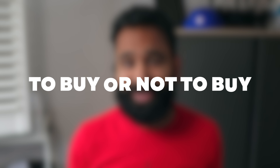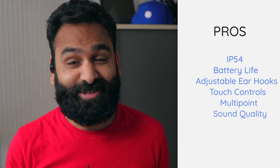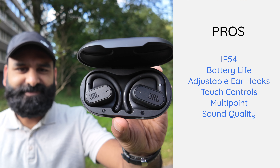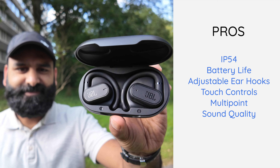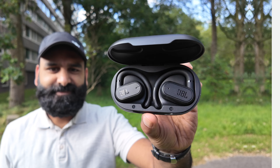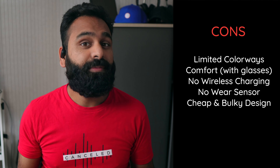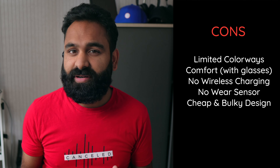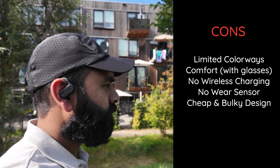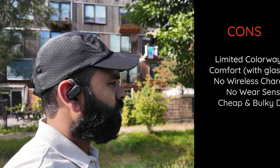To buy or not to buy? At $150 you're getting a solid IP54 rating, great battery life, adjustable ear hooks, a complete set of touch controls, multipoint, and great sound on both iPhone and Android. The biggest downsides are the limited color options, comfort challenges when wearing thicker glasses, no wireless charging or wear sensor, and the general cheap-feeling and bulky design.